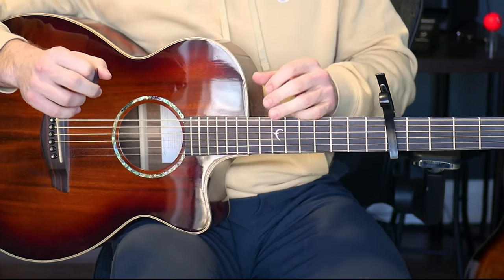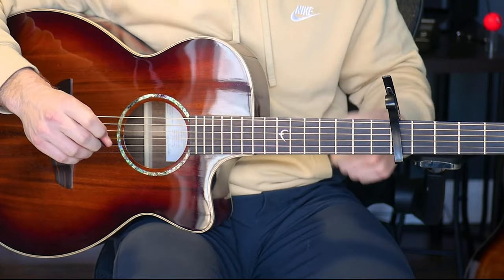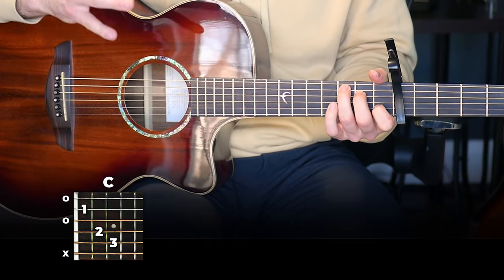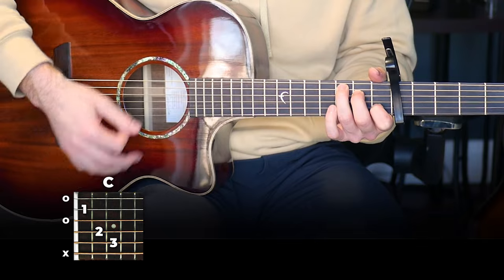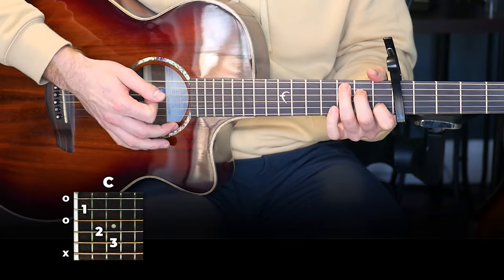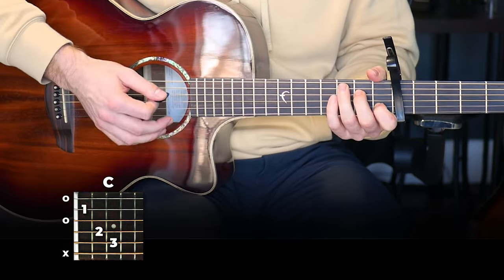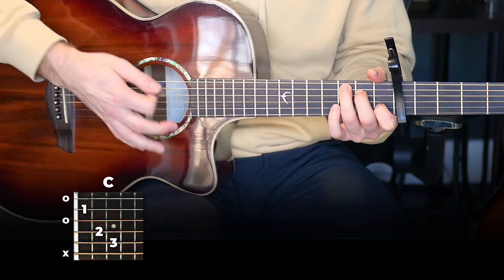You can hear that this part is very similar to the verse — we're using the same kind of rhythm, just changed up slightly. Starting on your C chord, we're going to play the same rhythm as in the verse, except at the beginning instead of playing two strums, we're going to play three strums — we're just adding in one middle strum. So it's one and two to start instead of the verse pattern.